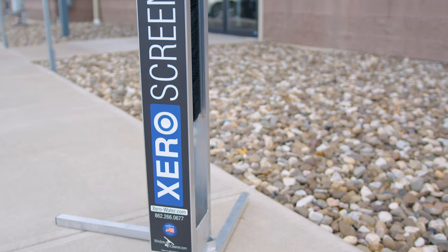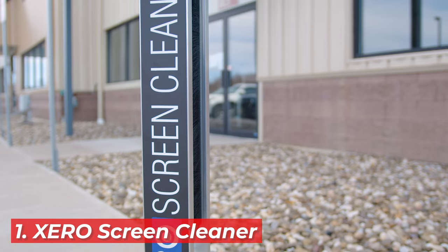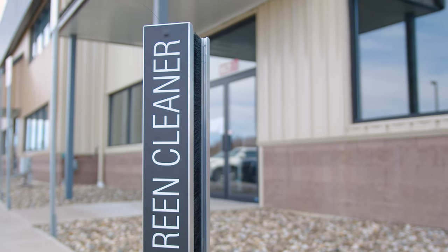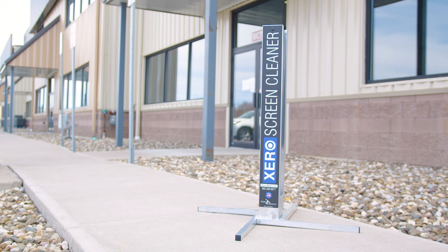First up, we have the Zero Screen Cleaner. It's not just a tool, it's your next best investment. Imagine tackling screens as large as a standard patio door with ease. This cleaner boasts four nylon brushes on sturdy aluminum rods, ensuring every inch of the screen and frame is immaculate. It's a water saver too, thanks to its built-in shut-off valve.